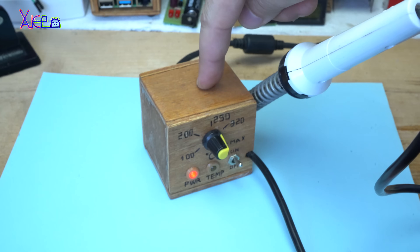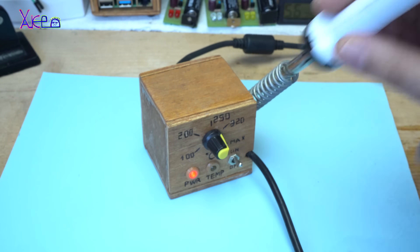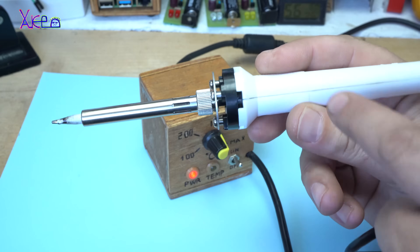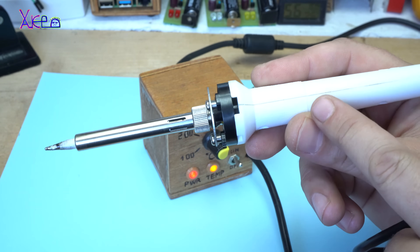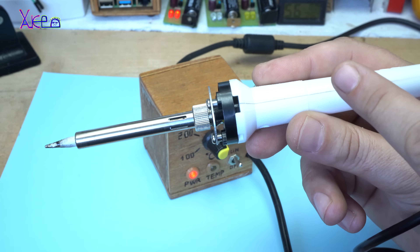This is my homemade soldering station with soldering iron. This one is 48 watts and I think it works on 24 volts.